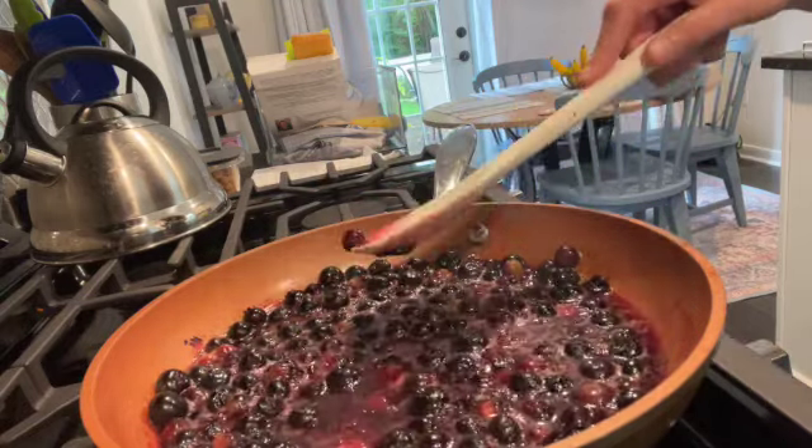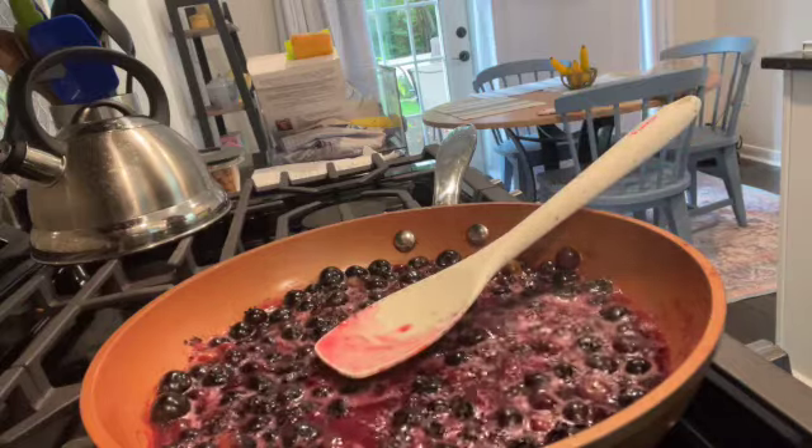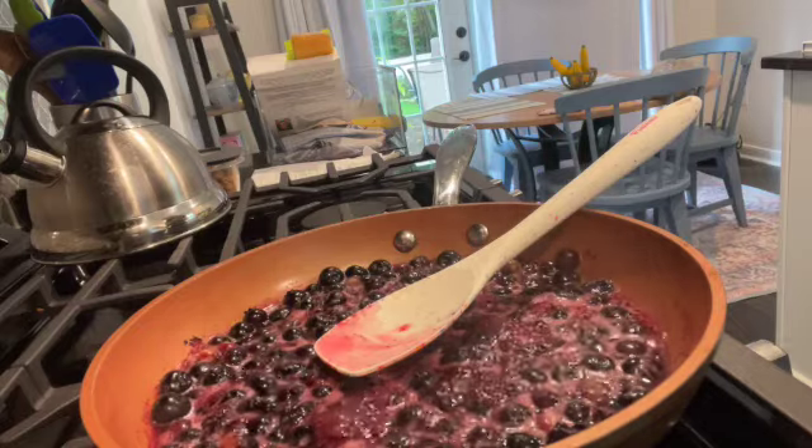Once everything is stirred in, you're gonna just add half of a lemon — I'm gonna use lemon juice from a bottle. Then you're gonna transfer it to glass and use as desired, but I'm gonna just let it sit for a few days and use it next week.